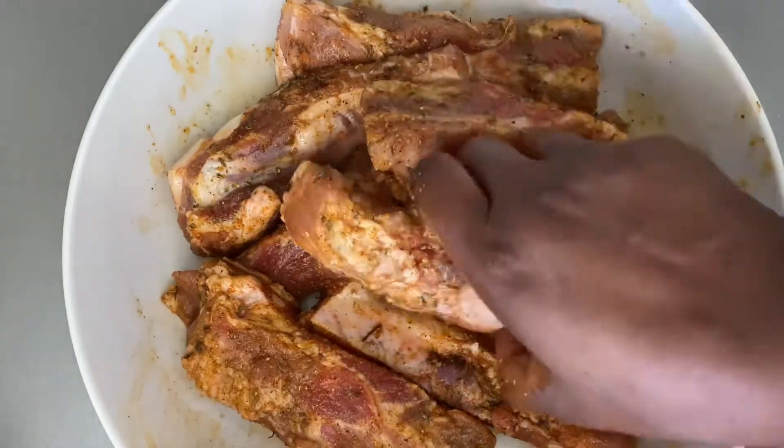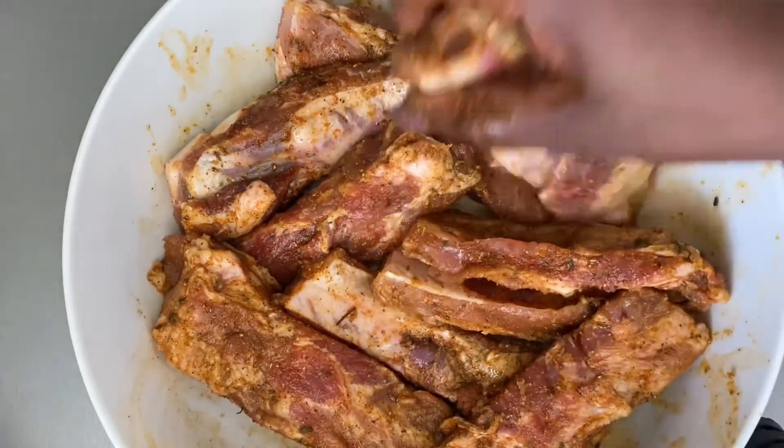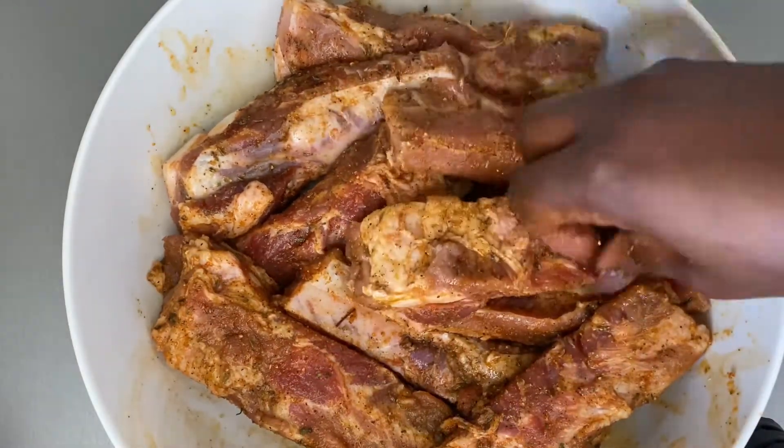Next, I'm going to cover with cling film and place the ribs in the refrigerator to allow them to marinate for about an hour.